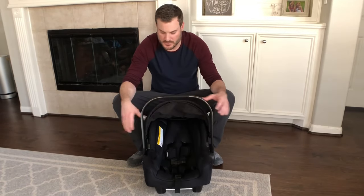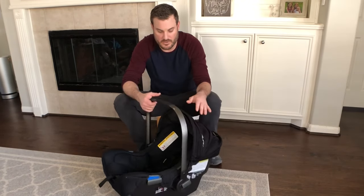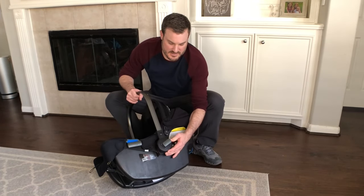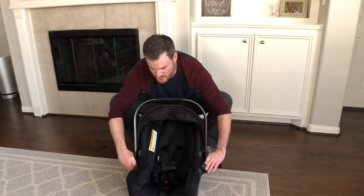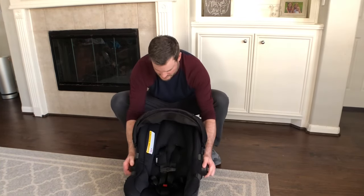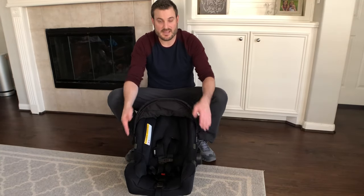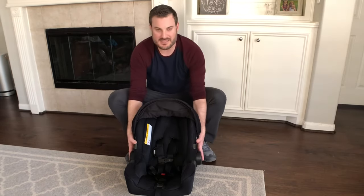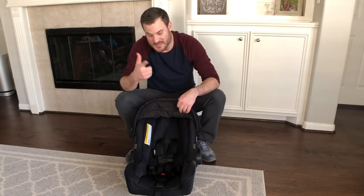The first thing I like to do is move this bar to get it out of your way. In order to do that, there is a push button on either side — you have to push them at the same time and then the whole bar rotates. You can rotate it down even one step further, and with the bar all the way back, this is how I like to take my kiddos out of the car seat because it keeps the foundation sturdy and it's easy to pull them out.